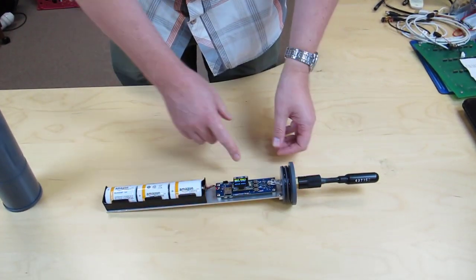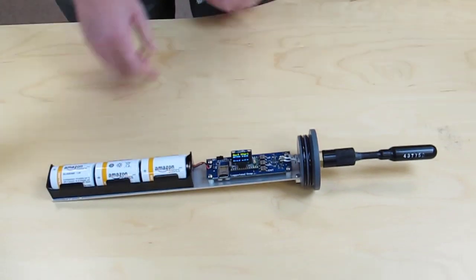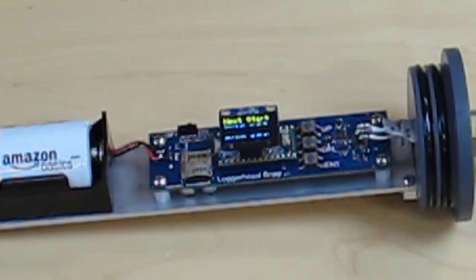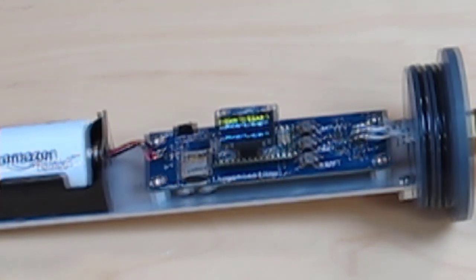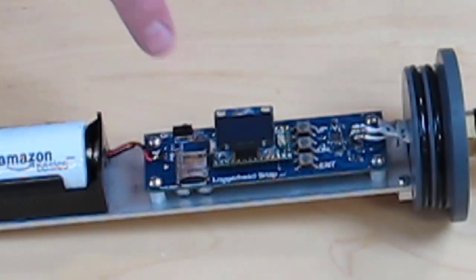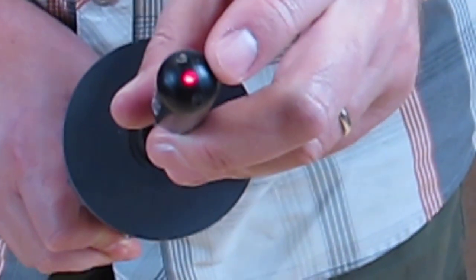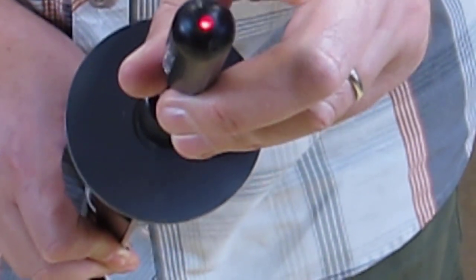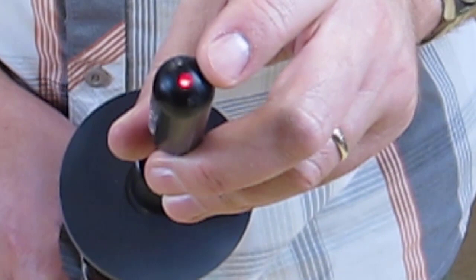The Snap is set to start on an even number of minutes, so this one's going to start at 10 minutes after the hour — at 12:10. The screen is going to turn off when the Snap is recording, but you'll see that the hydrophone still has the LED on. It's going to stay on for 60 seconds, and when the recording is done, the LED will turn off.